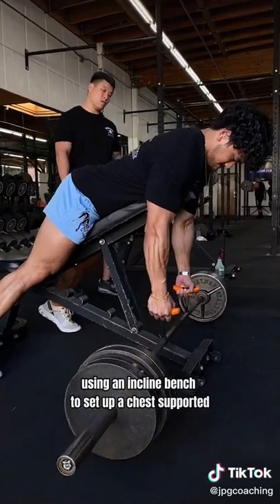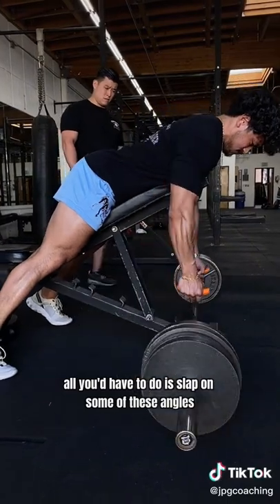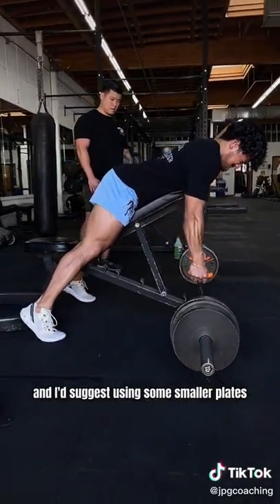Using an incline bench to set up a chest-supported row is a great alternative movement. From there, all you'd have to do is slap on some of these Angles 90 grips, or you could use regular D-handles, and I'd suggest using some smaller plates for better range of motion.